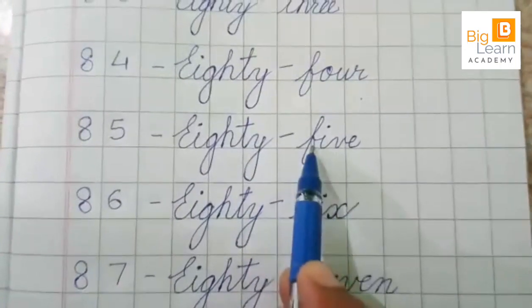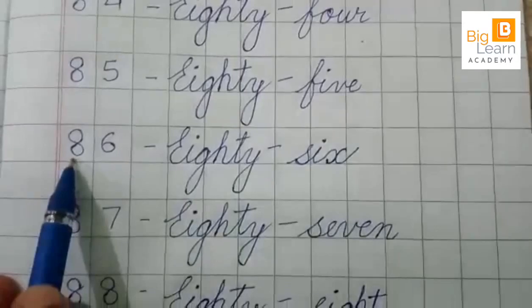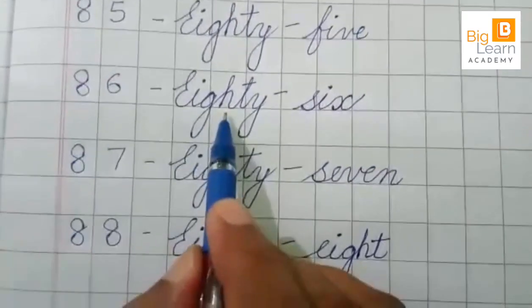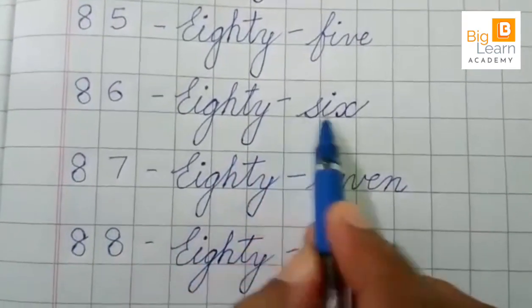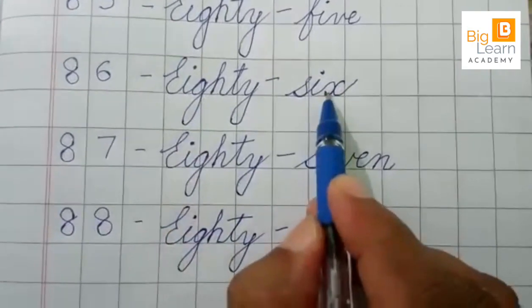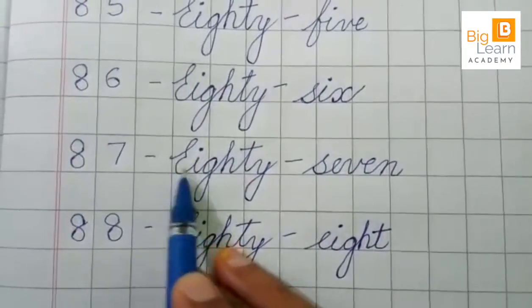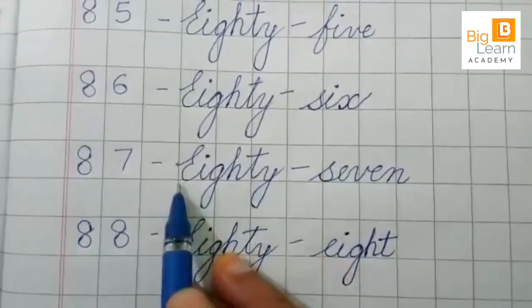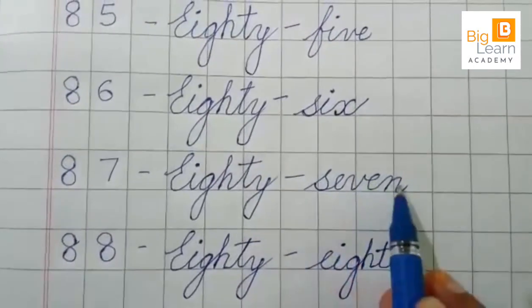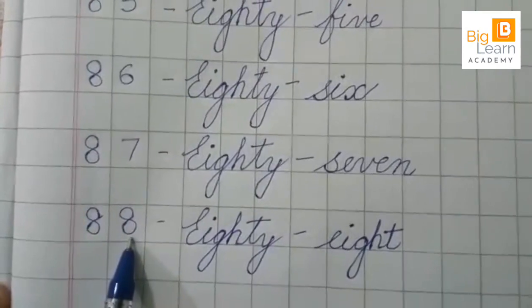85 — EIGHTY-FIVE. 86 — EIGHTY-SIX. 87 — EIGHTY-SEVEN.